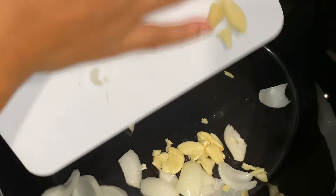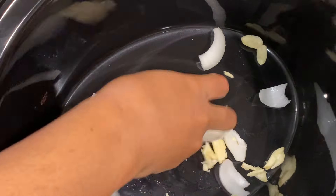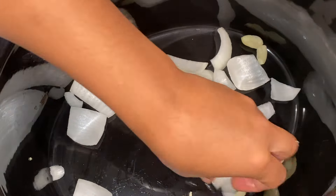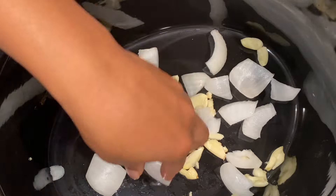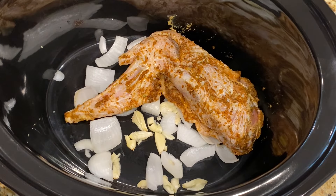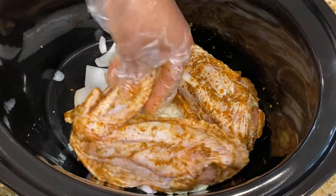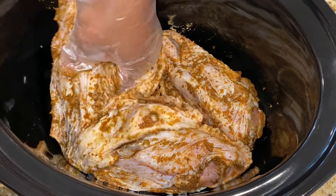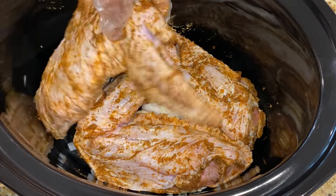Alright guys, now I'm adding some onions and garlic to the pot. I was out of bell peppers but that's okay, it's still gonna come out delicious. Make sure y'all add some red or green bell peppers in there. Now I'm just adding the wings — these are some pretty big wings, it was about four of them, but I was able to fit them in there pretty good.